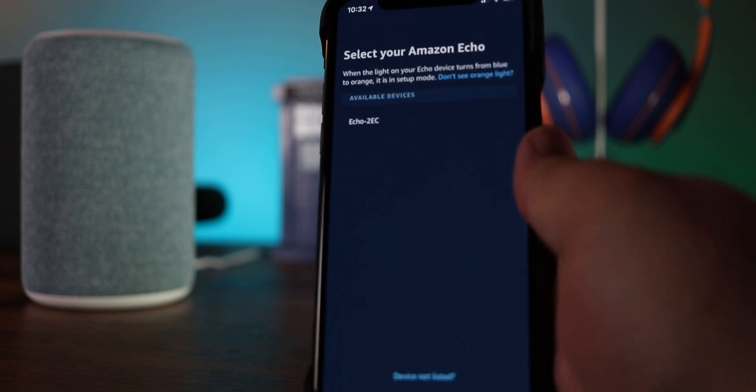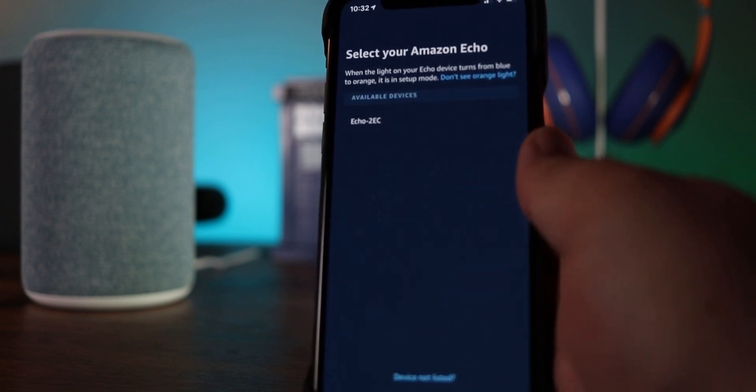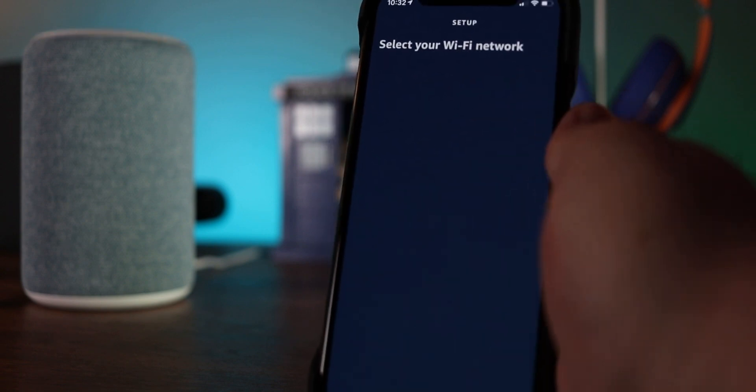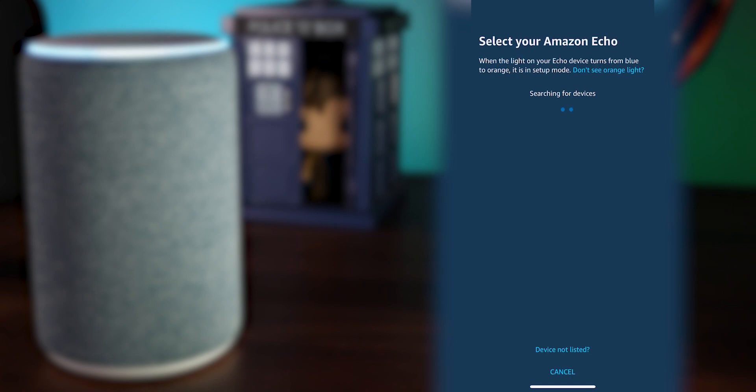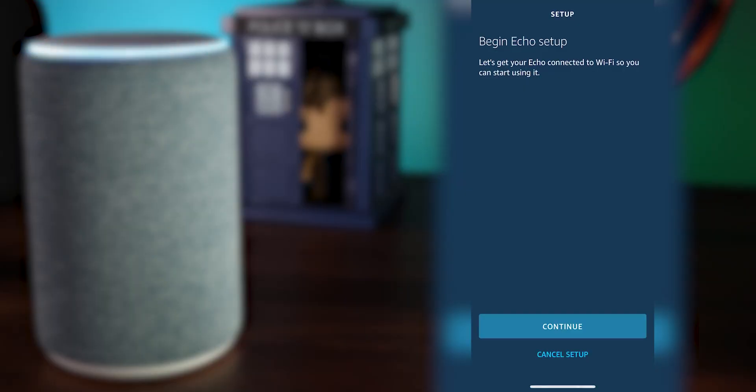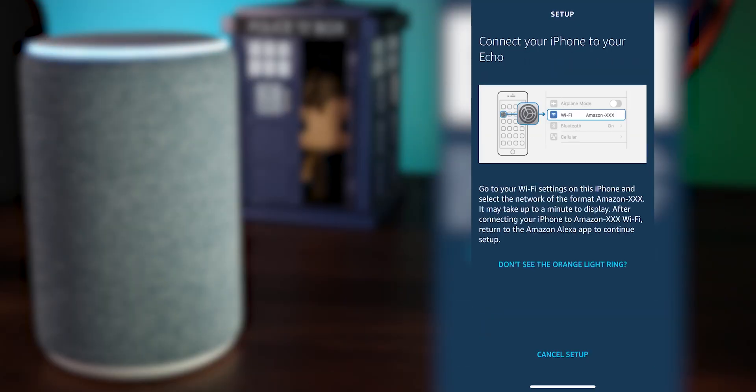You should see the device pop up, but it doesn't always find it on its own. If it shows your device, click it. If not, you're going to have to click Device Not Listed down at the bottom. This is going to make us manually connect to the new device. We've already started this process by trying to set it up, so you can skip ahead until you see something that looks like this.